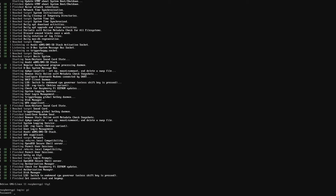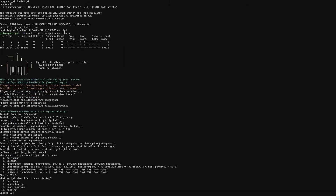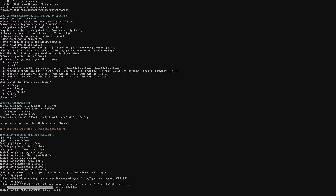The software for the Squishbox is installed on an existing Raspberry Pi OS using a one-line command that runs the setup script over the internet. It also provides the option to update the system, download extra sound fonts, and install a web browser interface for uploading and editing files.